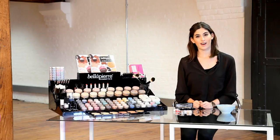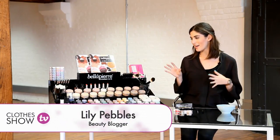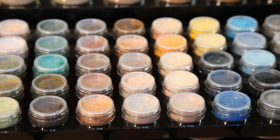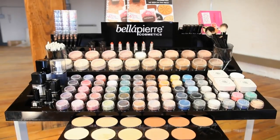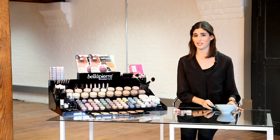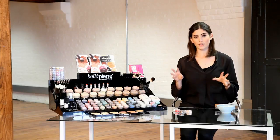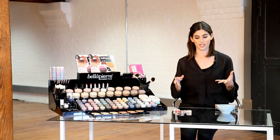Hi, welcome back to Clotheshow TV. I'm Lily Pebbles and I've just been playing around with Bella Pierre Cosmetics and I really love this Go Natural eyeshadow palette. It's got really nice natural eyeshadows in it, but they've also got loads of mineral eyeshadows. I've got a few mineral eyeshadows in my makeup collection and I don't really know how to use them. They're a little bit intimidating, so I thought today I'd show you three ways how you can use mineral eyeshadows if you're not really used to using them.